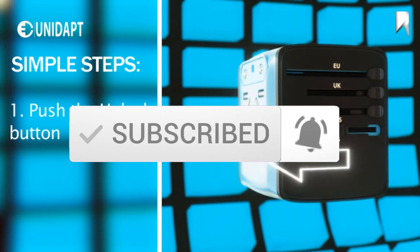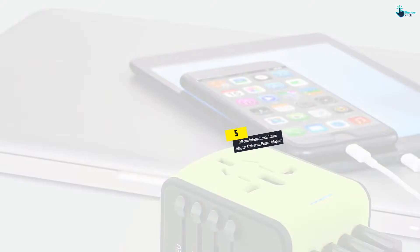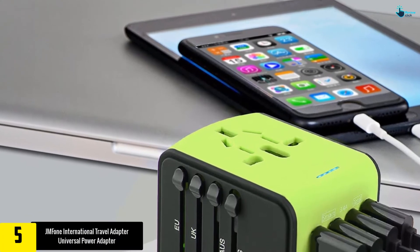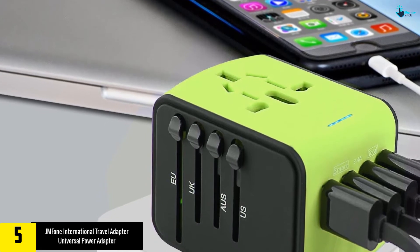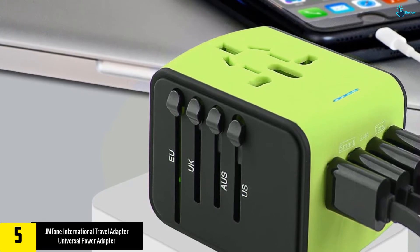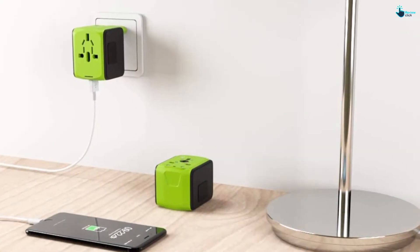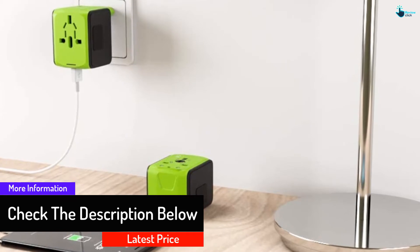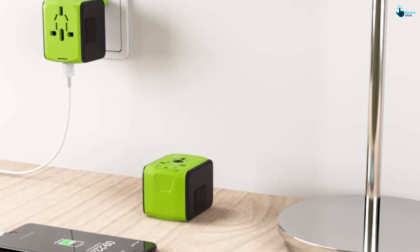Starting at number five, we have the JM Phone International Travel Adapter. This universal power adapter comes with four AC sockets and four USB slots. The international adapter offers users the ability to charge five different devices simultaneously. The product comes with a smart chip which allows you to charge different types of devices, including Android, iPhone, iPad, laptops, digital cameras, and MP3 players.